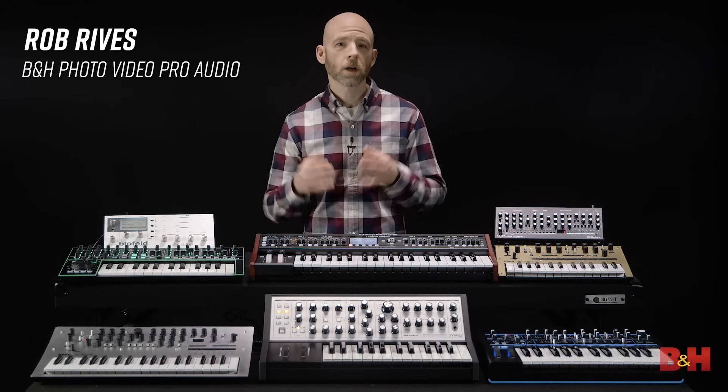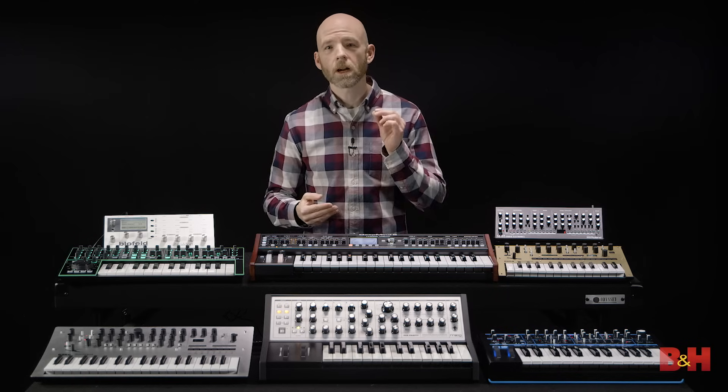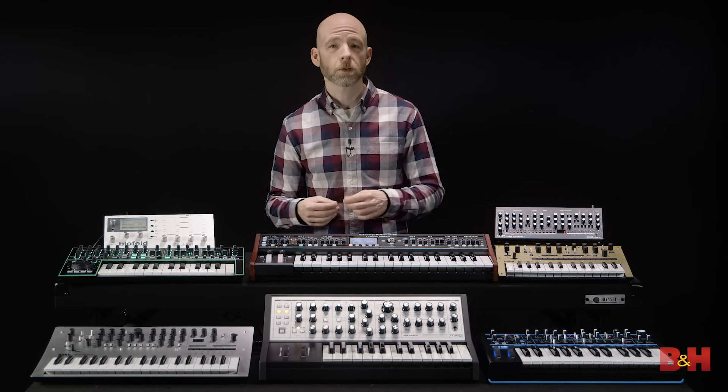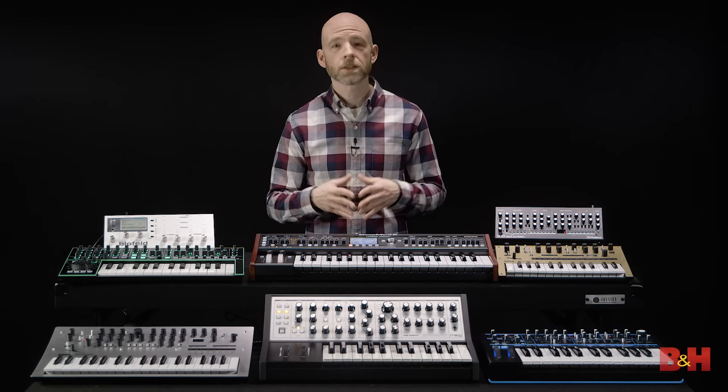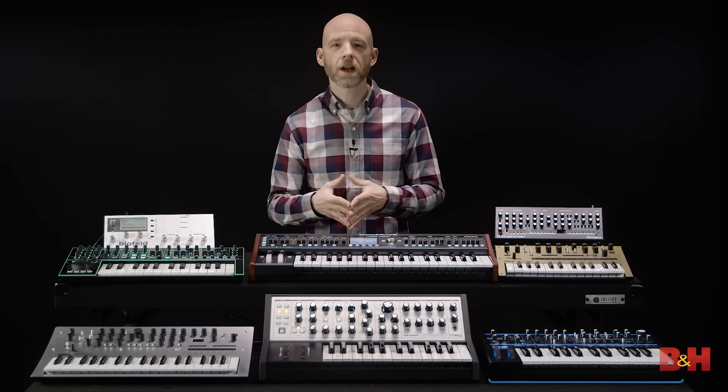I'm Rob from B&H and if you've been working with virtual synths and you want to get outside the box and get your hands on your first real hardware synthesizer, there's a lot to consider. So we brought in a few models to compare features.